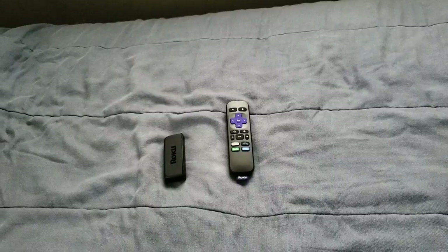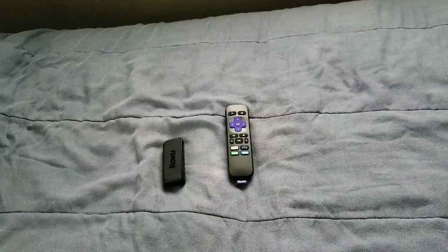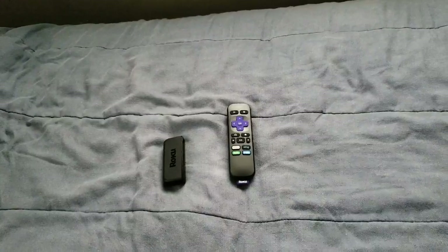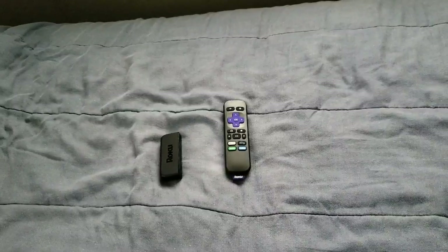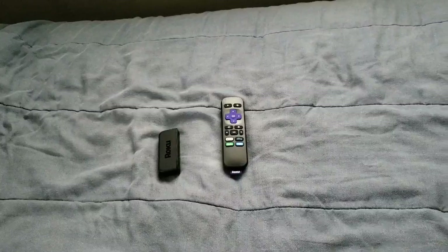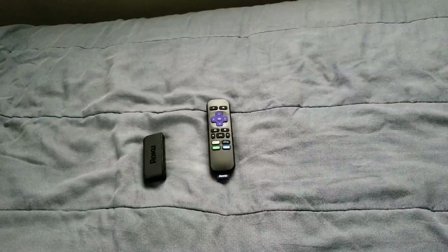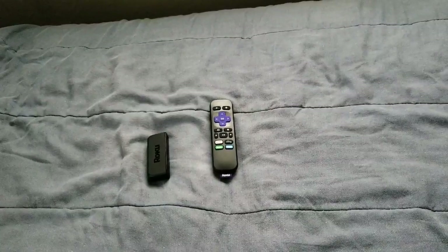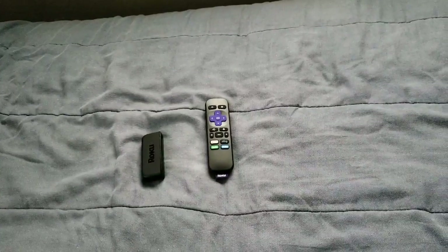It's a great little device. You can definitely add apps on there. You can also sideload apps, which are different other channels. Also, when you first plug everything up, you've got to make a Roku account online — the account is free. And then you can also add channels online to your Roku streaming stick, whether you have a stick or a box.